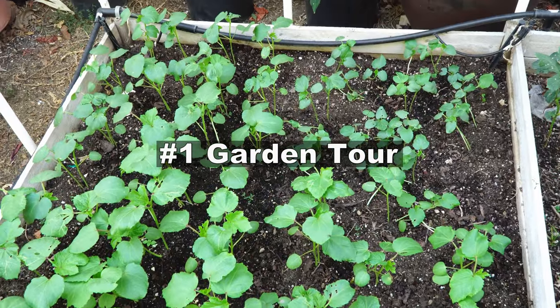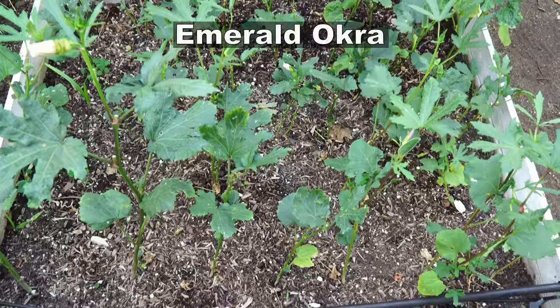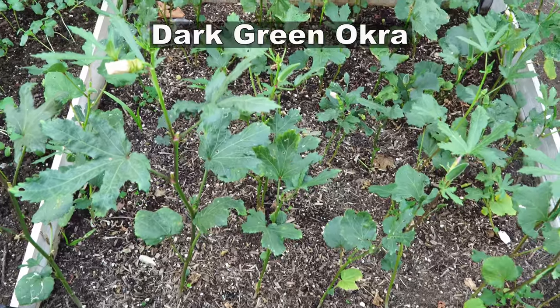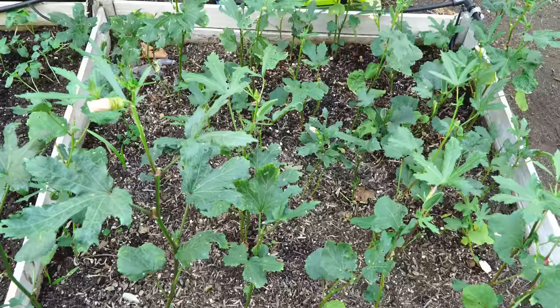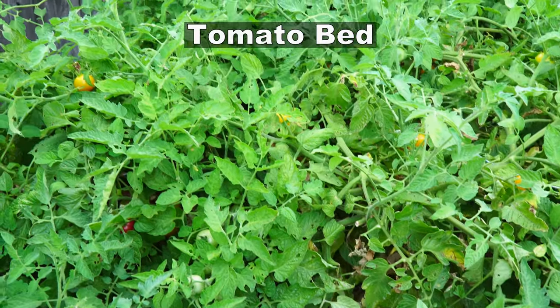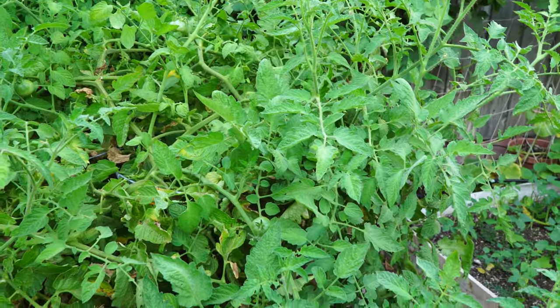After harvesting our red onions, we planted some emerald okra in this bed and it has been growing for a while now, producing excellent okra pods. This is the tomato bed — as you can see we're growing a lot of varieties of tomatoes and this is what I call my tomato jungle.